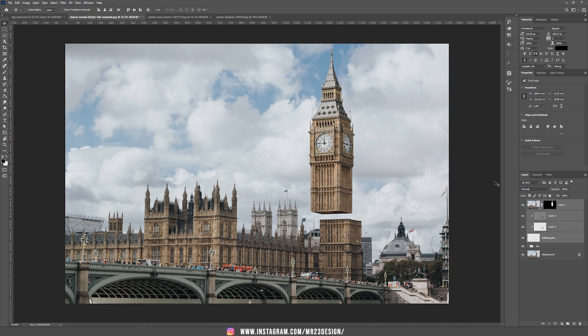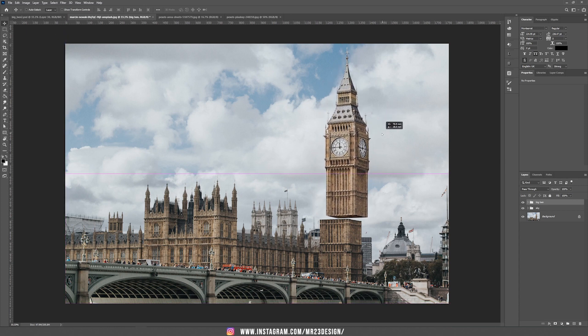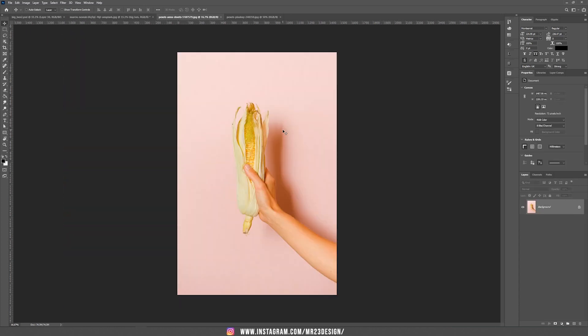I've selected everything I created and I'm going to group it and name this one Big Ben. So now we have our tower ready.